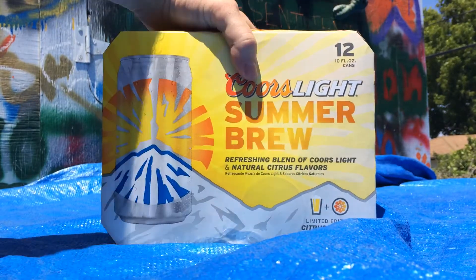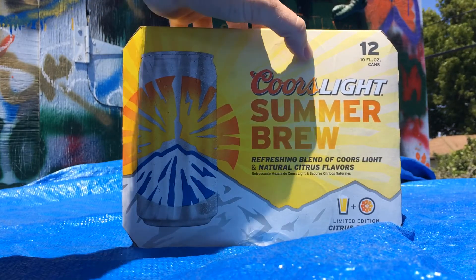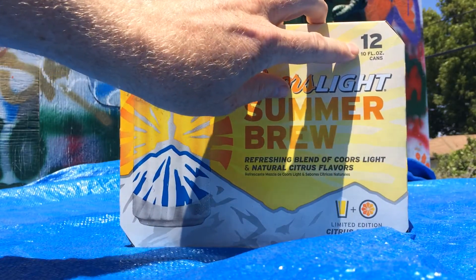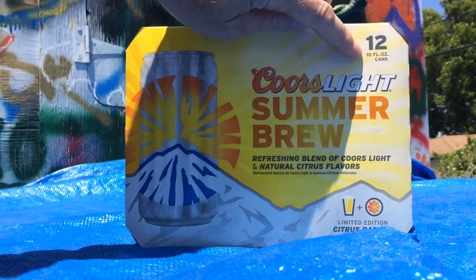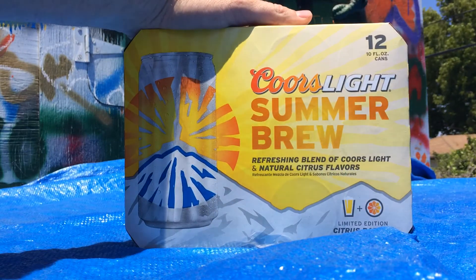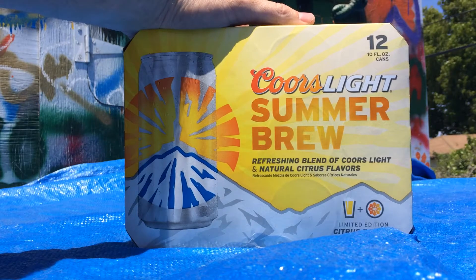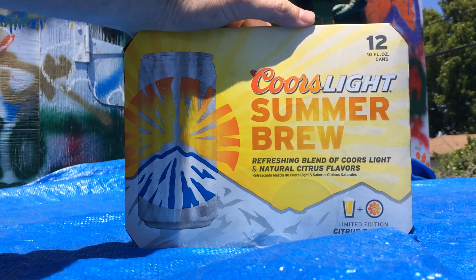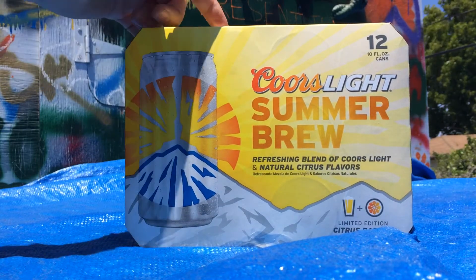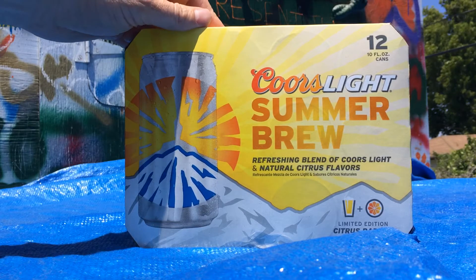The first thing I noticed when I picked this up was it's light beer, but it feels light. If you look at this, you get 12 ten-ounce cans. That's like 10 beers when you compare it to a regular 12-pack of 12-ounce cans. Normally with a regular sized beer, I pour out a couple ounces for my dead homies before I drink it, so I'll just skip that ritual. It'll be the same size as a regular beer. But if you normally drink your entire beer, then this is a lot less — roughly a 10-pack instead of a 12-pack.